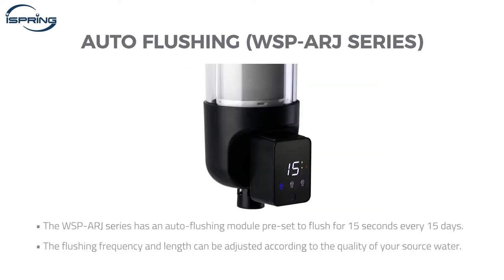The WSP-ARJ series has an auto flushing module preset to flush for 15 seconds every 15 days. The flushing frequency and length can be adjusted according to the quality of your source water. Refer to the following instructions to set the auto flushing module manually.